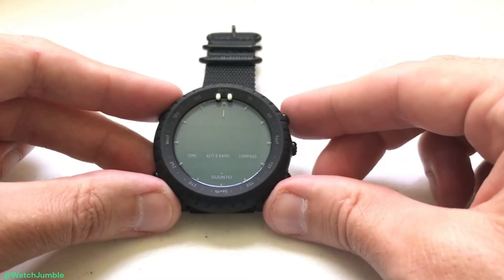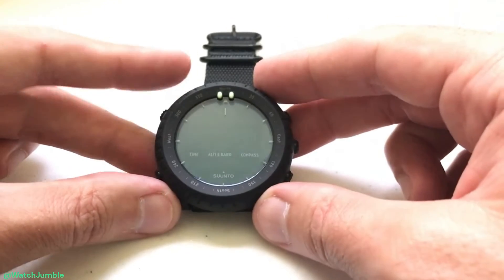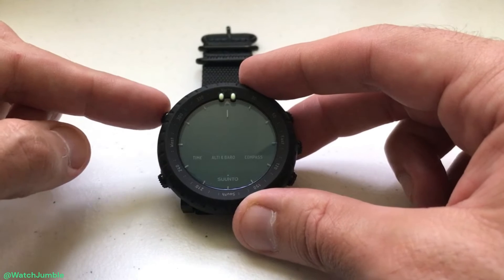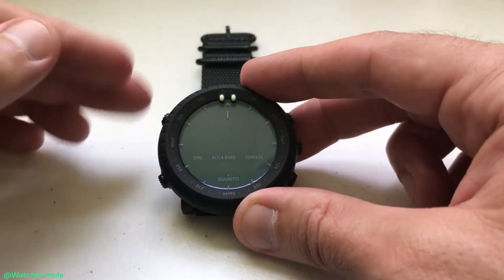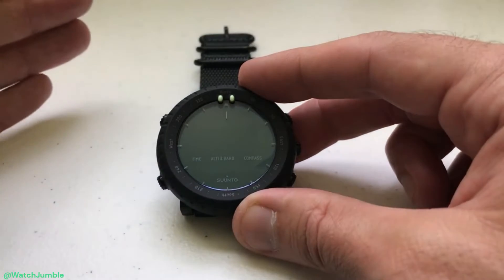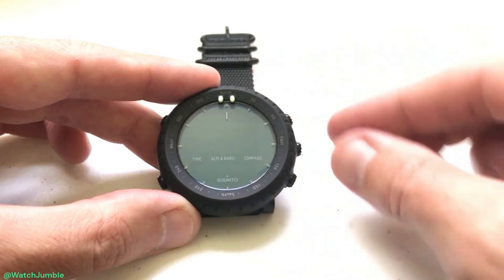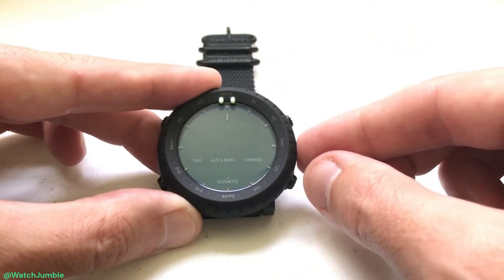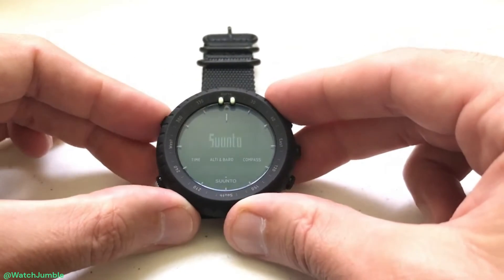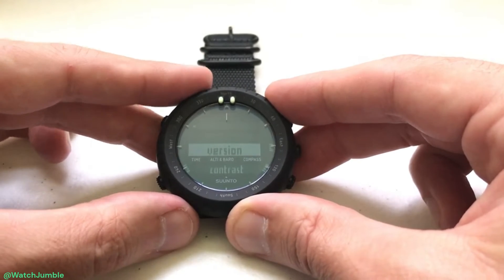Now my watch is in sleep mode. I'm going to turn the watch back on, and when I see Suntow displayed on the screen I'm going to press and hold the start and stop button, which is your upper left hand button. You have to be kind of quick with this, because if you don't do it quick enough the watch is going to turn on and go into regular operational settings. So press and hold the menu button to turn it on, and once Suntow is displayed press and hold the start and stop button — that takes us into our service menu options.